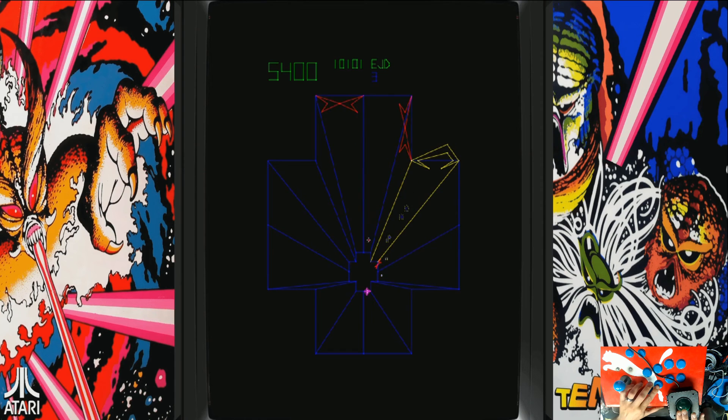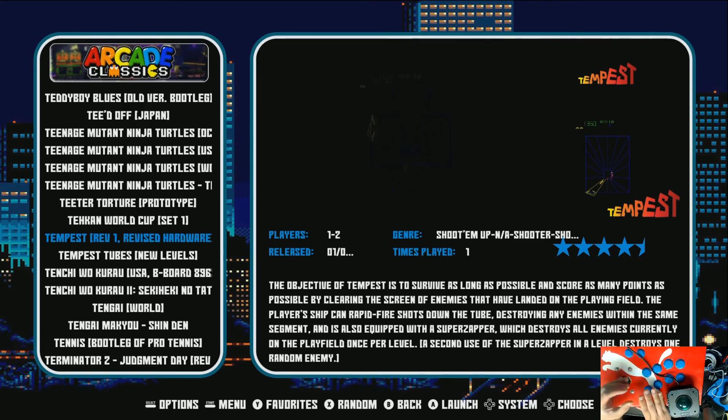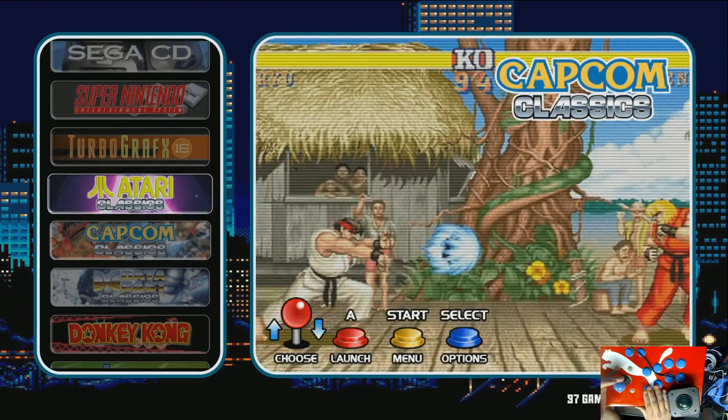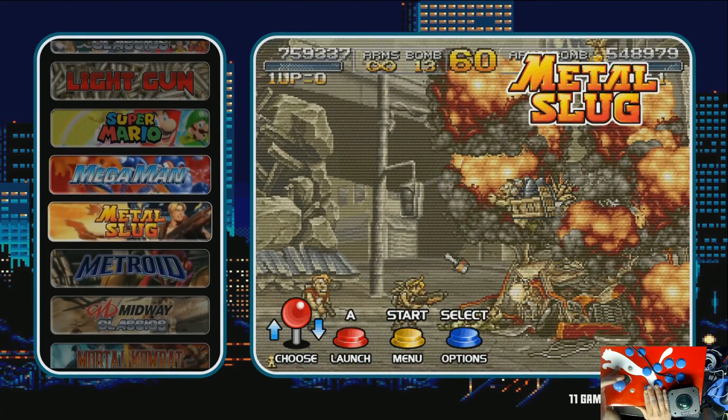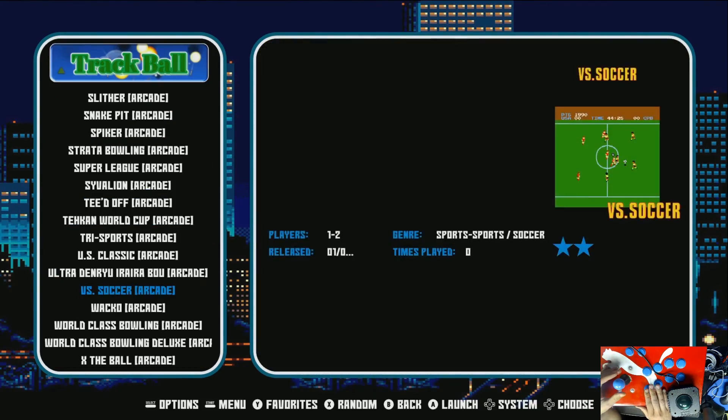One thing to watch out for is that it'll sometimes register for X and sometimes for Y, and you can get really thrown off by that. I found mouse X just to be fine. And there you have it — the trackball is working just fine. I think the next step is to put it in an arcade stick or mount it closer to other keys.